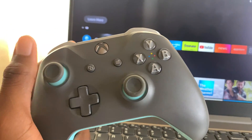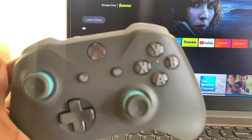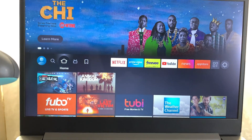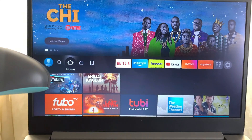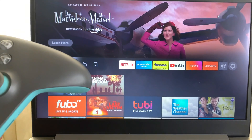What's up guys, welcome back to the channel, Akim Sterling here. In this video I'm going to show you guys how to connect your Xbox controller to your Amazon Fire Stick. I have my Fire Stick hooked up to my computer — in the previous video I showed you how to connect your Amazon Fire Stick to your computer, but if you're using a TV it's the same process.